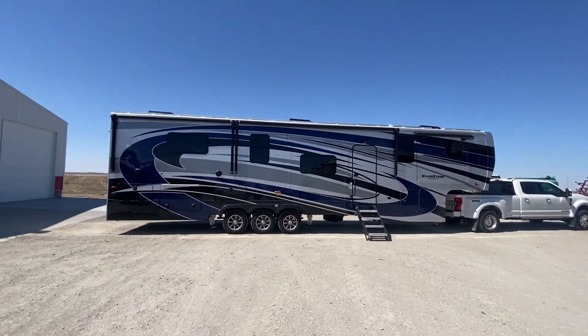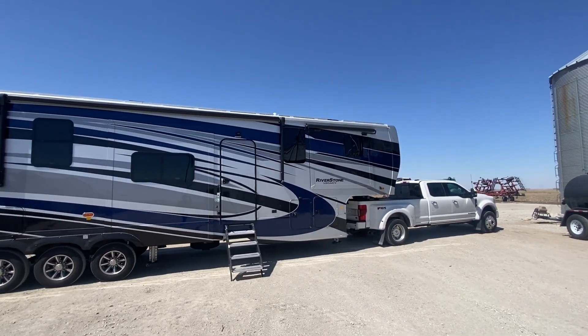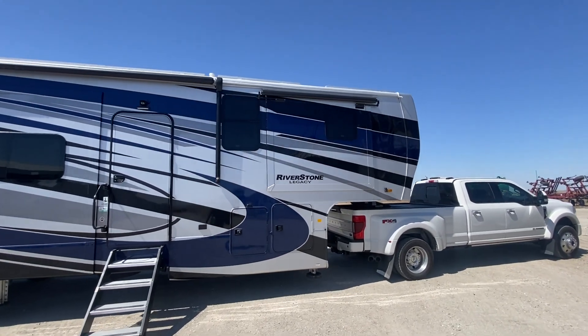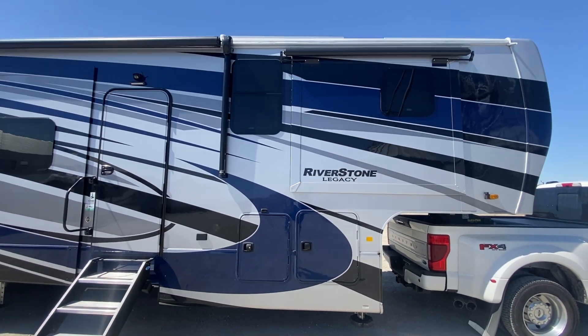We are back down on the farm in Iowa working on this Riverstone Legacy. If you want to see everything we did on that, check out the video from last year. But we added 3200 watts of solar, up from the 1200 we had before.